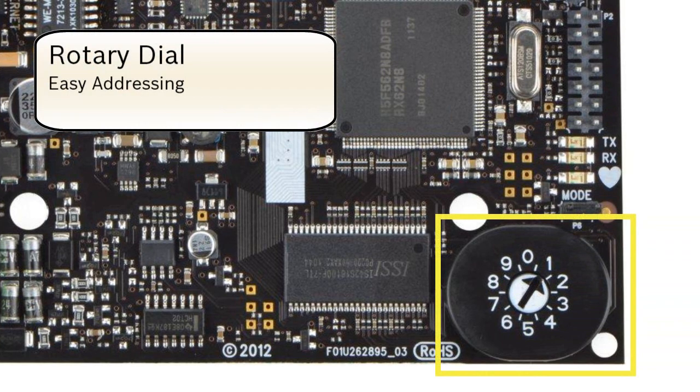Rotary Dial. Simply click the dial into one of the predefined positions to set the board's address.